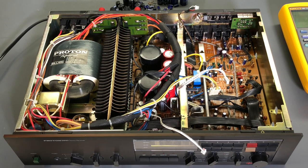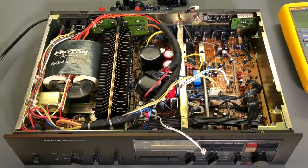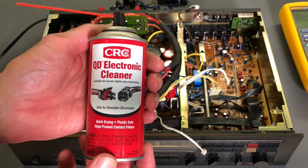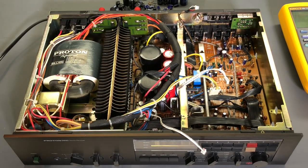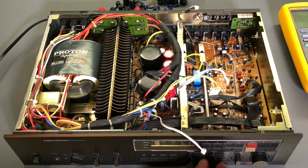When cleaning potentiometers and switches, always use a cleaner that has a lubricant in it. A CRC electronic cleaner without lube will strip oils and contamination but won't leave any lubrication behind. The potentiometer will have a very dry feel and the wiper moving on the resistive track will have no lubrication, ultimately wearing out that resistive track. So make sure to use something with lubrication. The controls on this unit now all have a very nice smooth feel and should work very well.